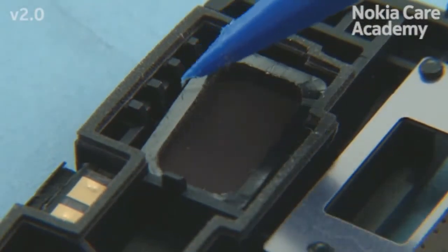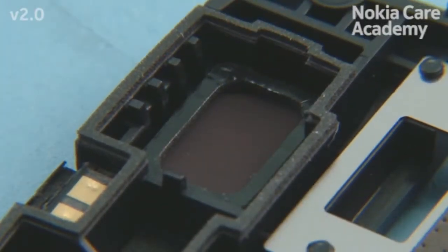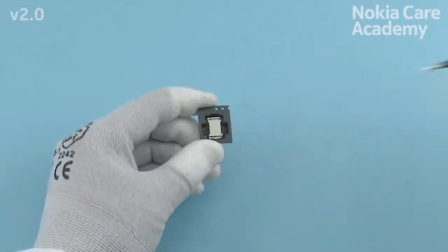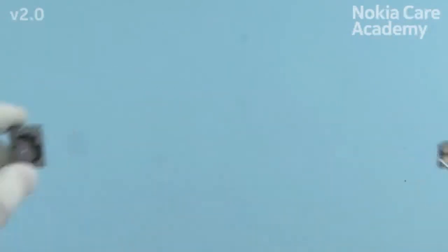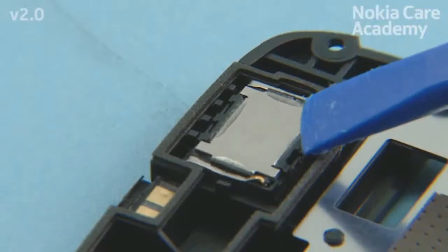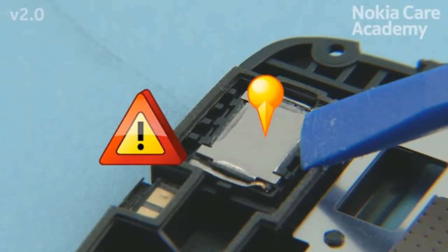Press the speaker gasket gently with the SS-93. Check that the pins on the IHF speaker are aligned as shown. Press the IHF speaker with the SS-93 to activate the adhesive. Be careful not to touch the center part of the IHF speaker.